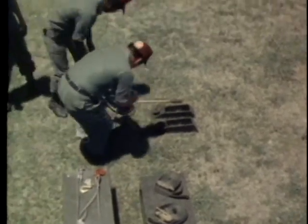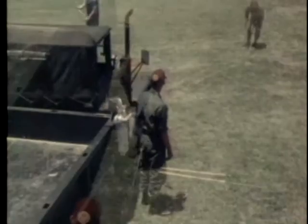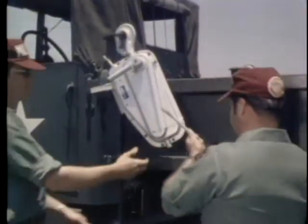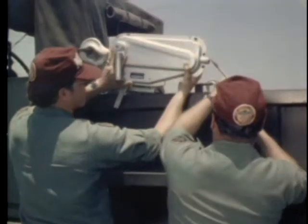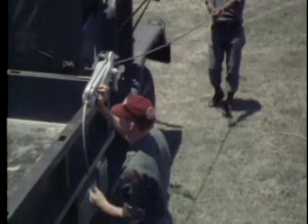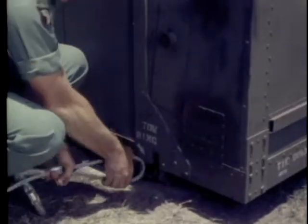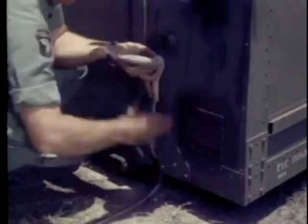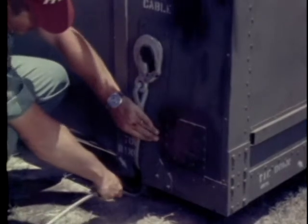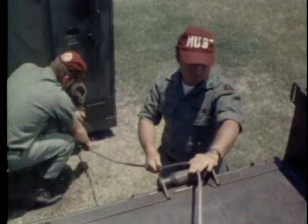Remove the grip hoist cables from the reels. Insert the cables through the grip hoists. Extend the cables to their full length through the front of the vehicle so they are not in the path of the wheels. Attach the grip hoist cables to the two tow cable fittings on the container. Position each cable over the roller assembly on each side of the truck bed.